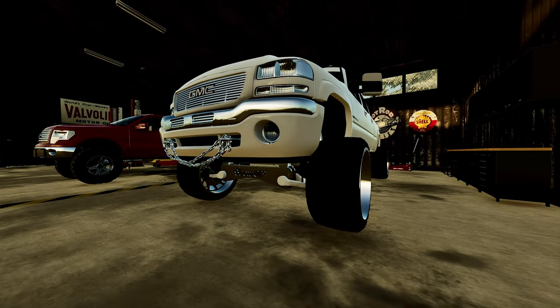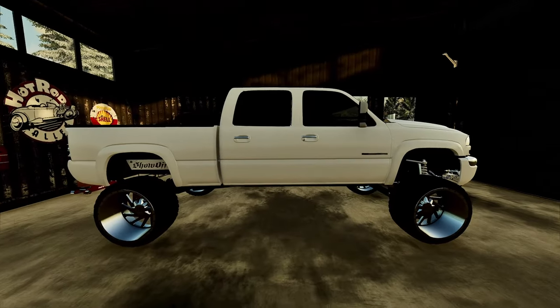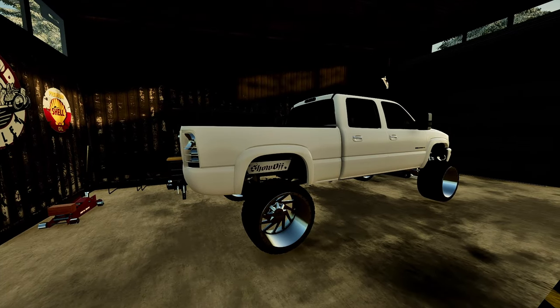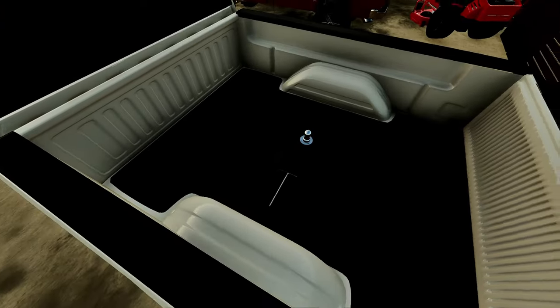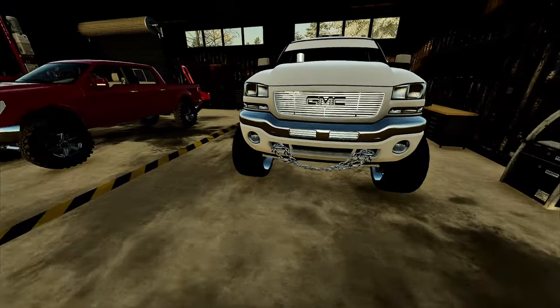Powder coated suspension. This show-off lift honestly just looks amazing with this truck. Put a little bit of lift kit on it — I think it's about four inches from the ground. Custom gooseneck in there as well, and this truck just looks really good. Let's go ahead and pull it out of here.